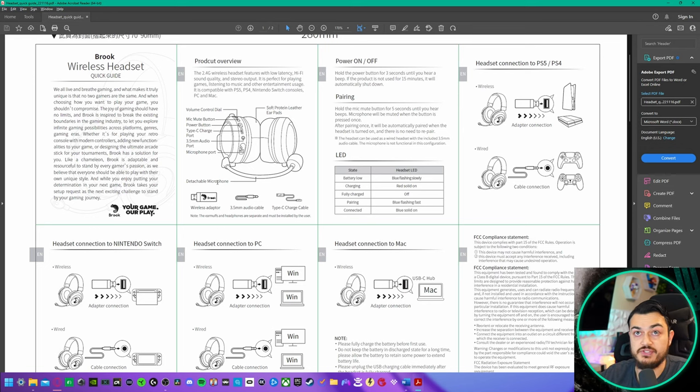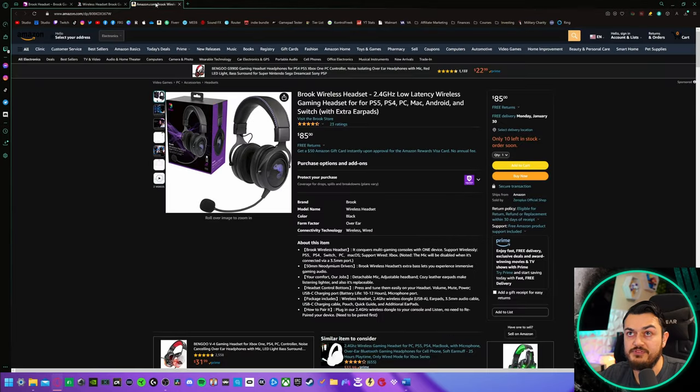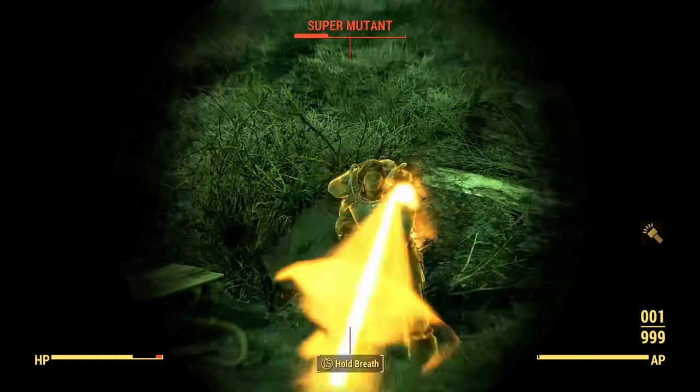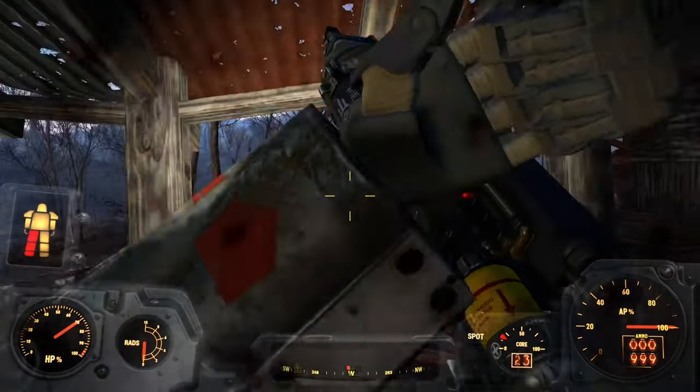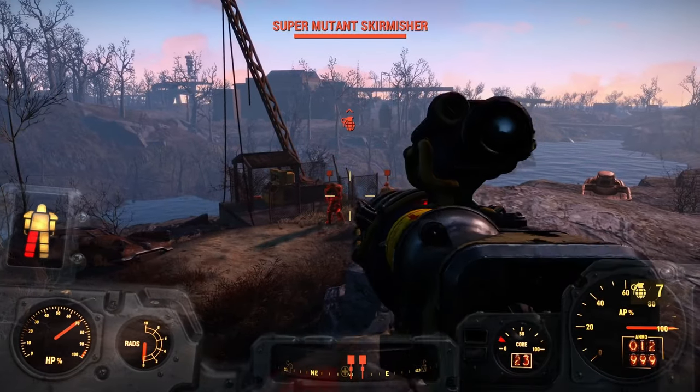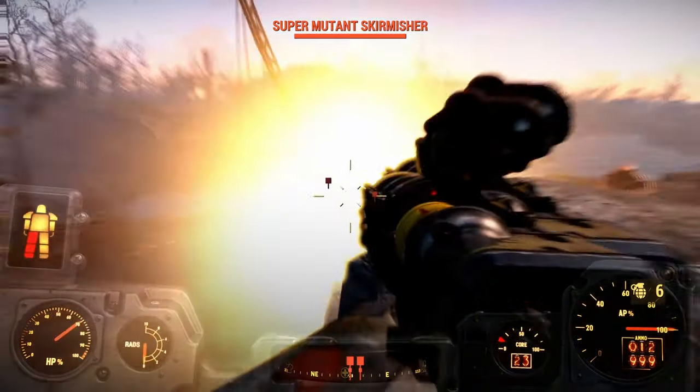The price is $85 on their website as well as Amazon. I would recommend going through Amazon because you have that additional layer of customer support with their no-questions-asked return policy and two-day prime shipping — though this particular item would be here in seven days, which is not bad.